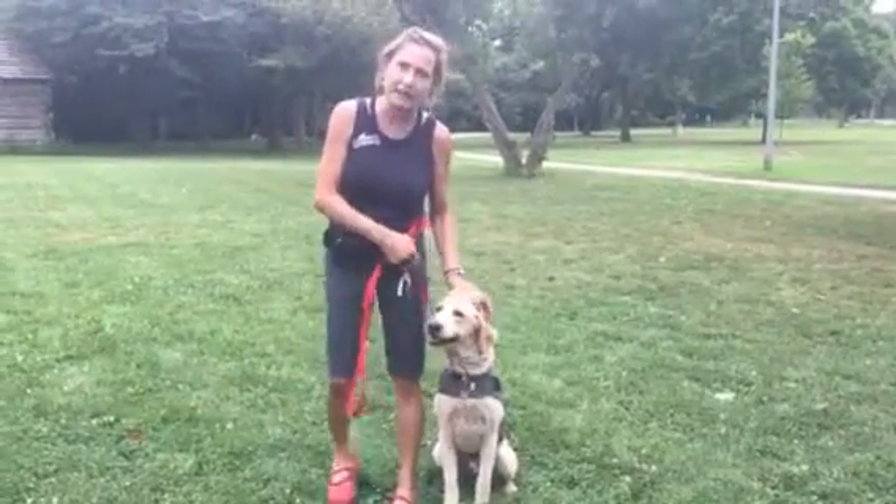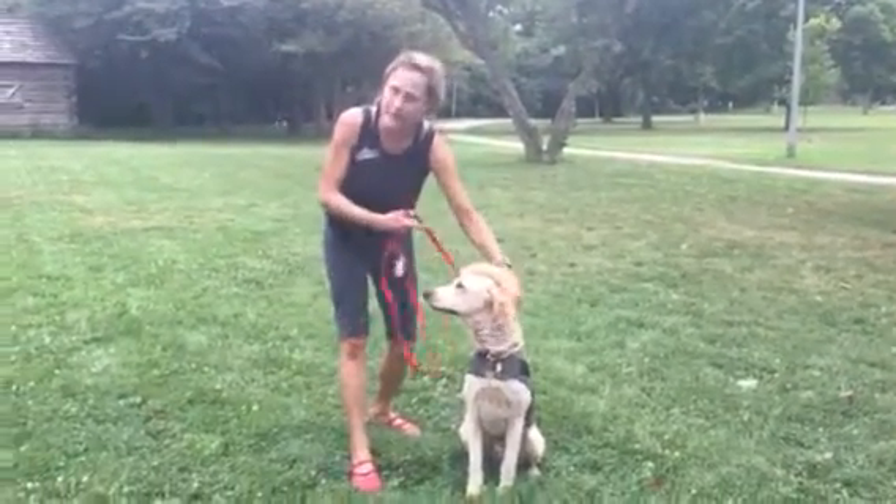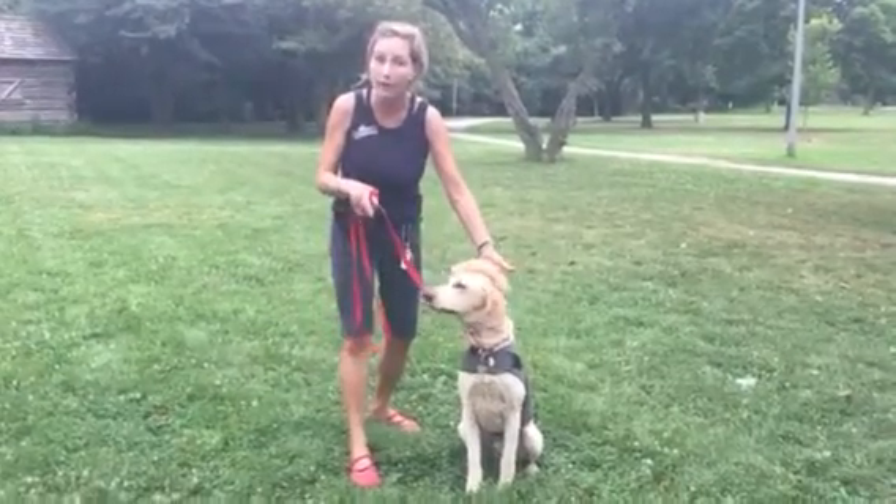Rocky, sit. Good boy. And that's just casual walking over. I commanded him to sit. Now I'm going to do the leg pull on the down.